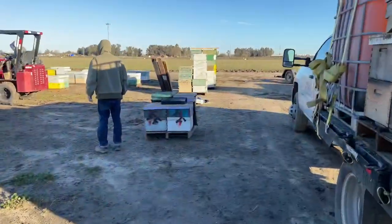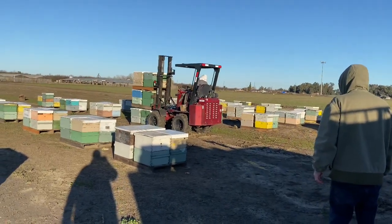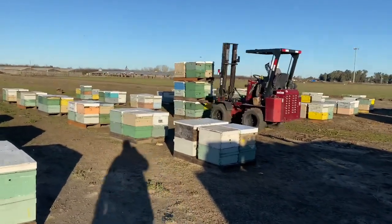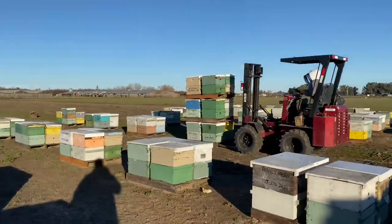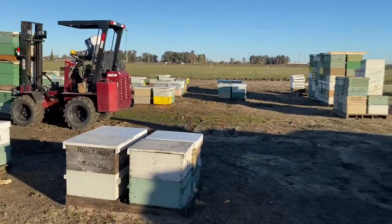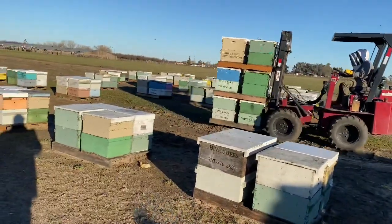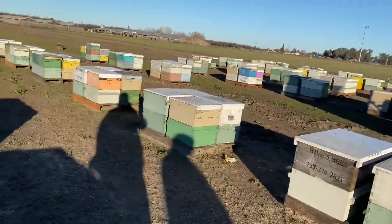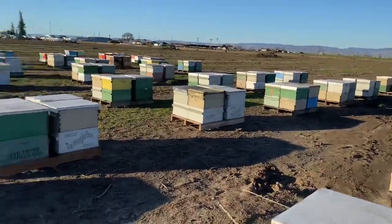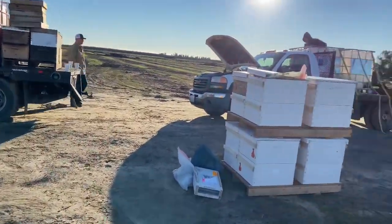Well, we ran out of time to do a video on how we were shaking the bees, but we kind of explained it. We got all the splits fed and the hives that we took the splits off of fed last night — Tyler did a great job. Now we're just getting the bees loaded to go out to the fields and they're looking real good. Hopefully they will continue to look good. Last minute maintenance and we're back on the road heading home.